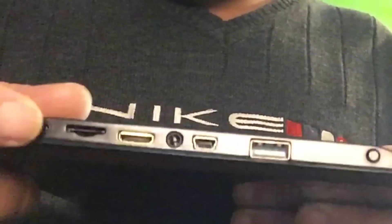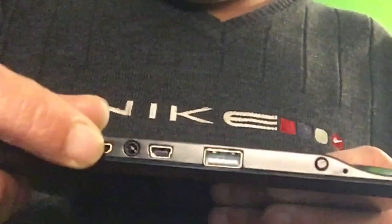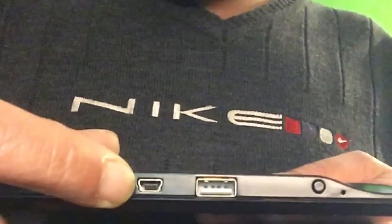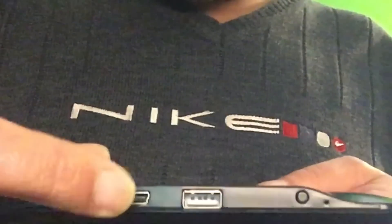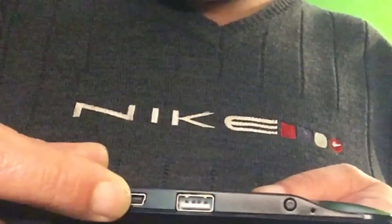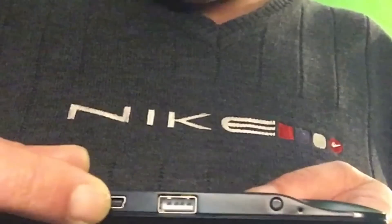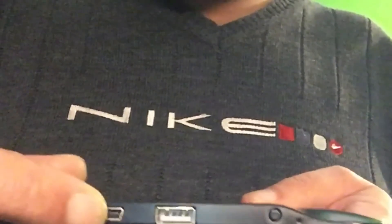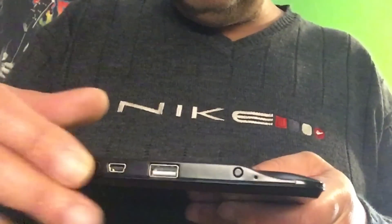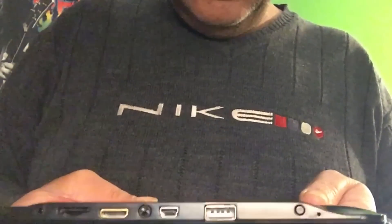So look at these ports here. This is the charging port, this is the micro SD slot, HDMI, and headphone of course. This is not micro USB but mini USB. At this time there was no micro USB yet — or it just came to certain devices from Samsung, the S2 or the S1. I think this thing is from 2011, so this is very old.